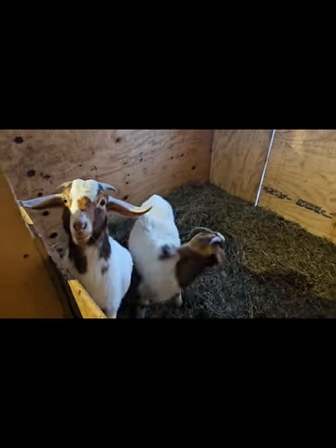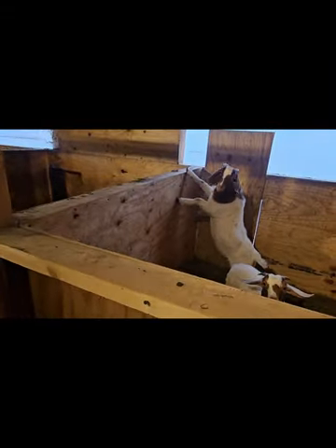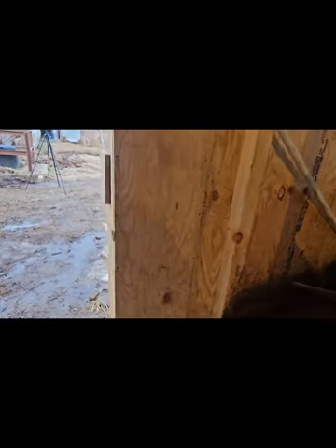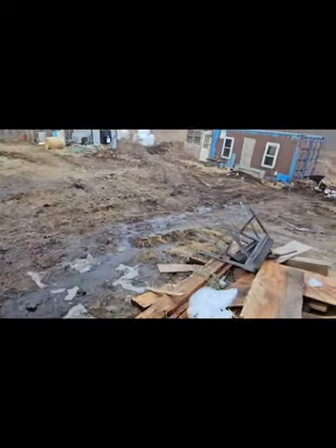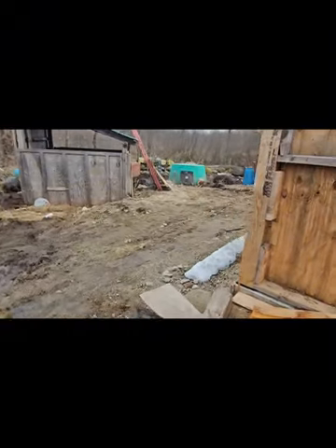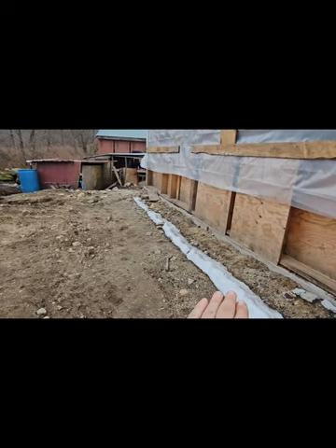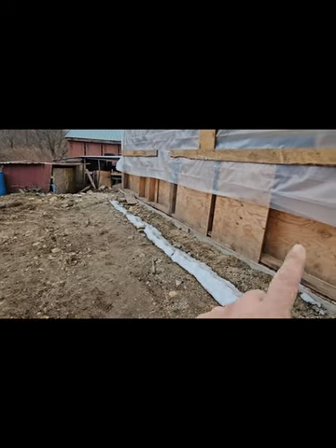That's Maverick and Goose. Everything's a little muddy right now, but what we're going to do is pour a pad out back here, fence it off, and these will be the doorways. I still got a sheath to build and haven't made it that far yet.